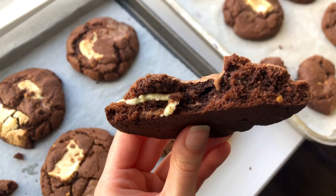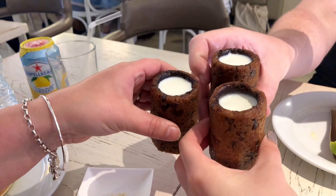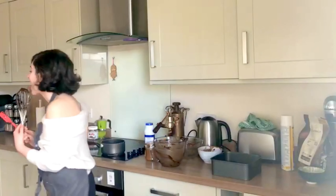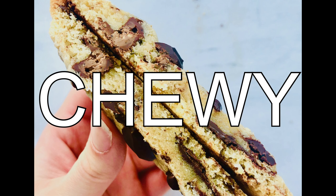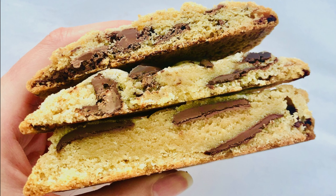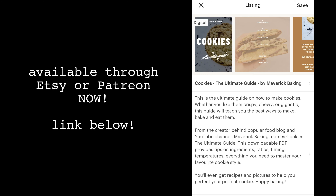If you've made it to this channel, you probably like cookies — no matter what kind of shape or crazy size they come in. Maybe you like making them, or just licking the bowl. Either way you're in luck, because whether you like them crispy, super thin, chewy, nice and soft, or just downright huge, I have just launched the ultimate guide to cookie baking, available on Etsy or to my Patreon supporters right now.